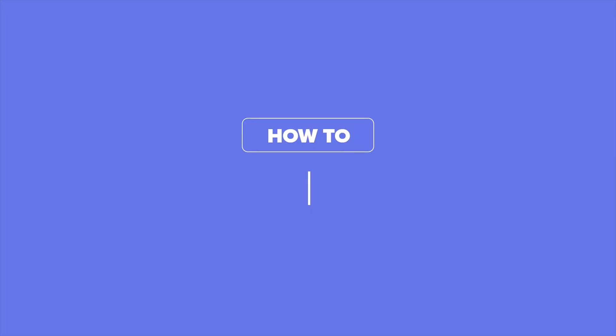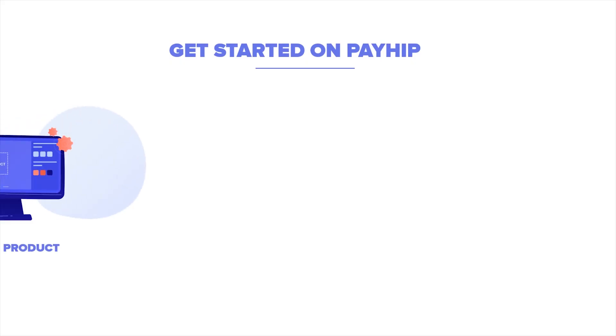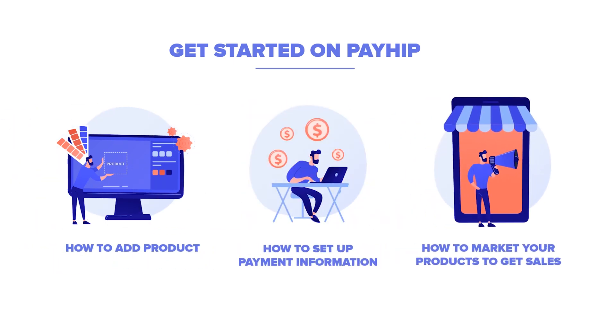Hi friends, welcome to Payhip. In this video, we will show you how quick and easy it is to get started on launching your online business with Payhip. We'll cover how to add your first product, how to set up your payment information, and how to market your products to start getting sales.